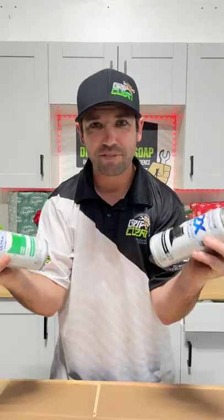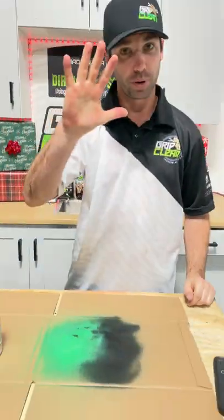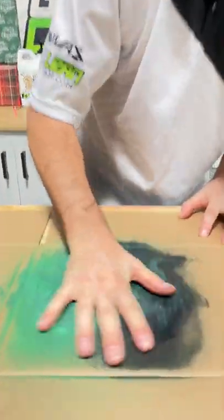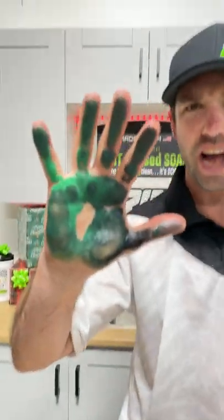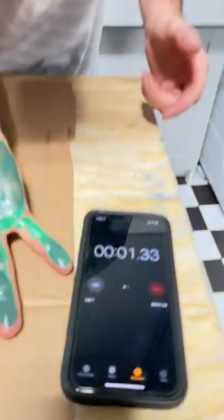Can we take off spray paint from my hands? Well, let's dive right into this one. Making some nice art — there you have it. But wait, what are you guys saying in the comments? Let it dry. All right, here we go, let's set the timer and let this stuff dry.